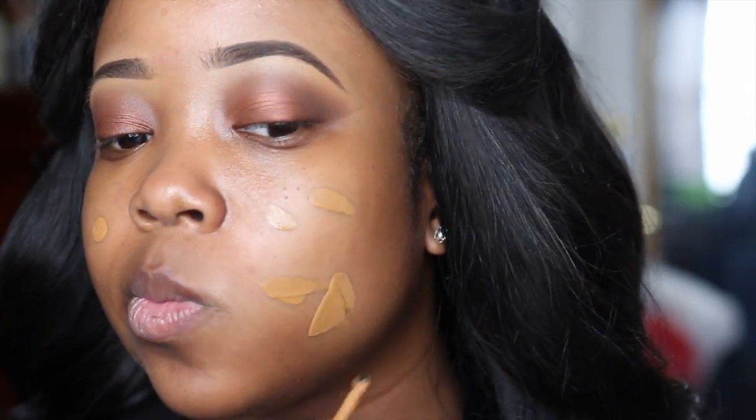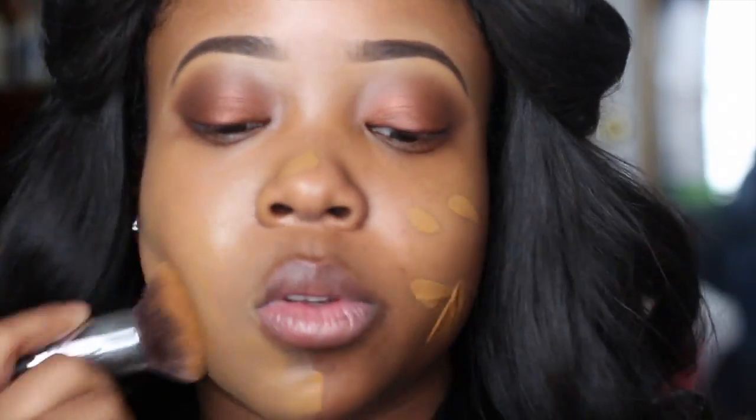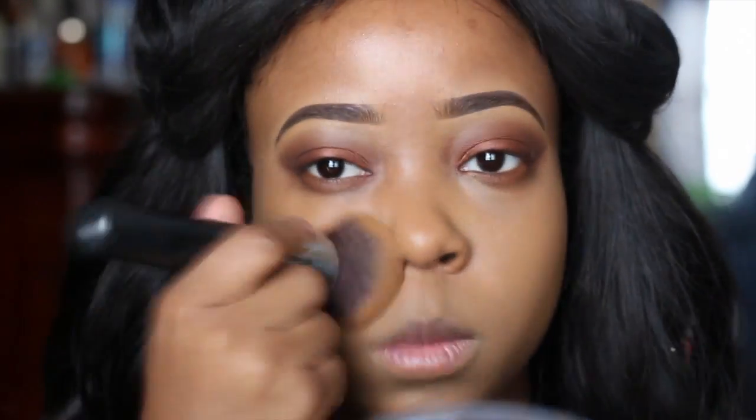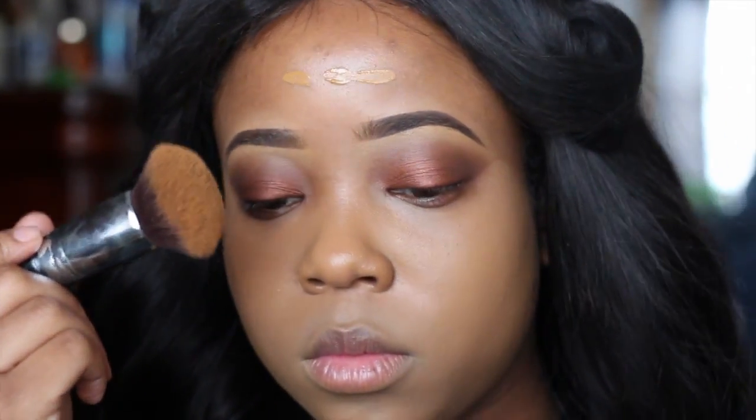Now I'm taking my La Riche full coverage foundation — I believe this is Coca Light — applying it with a Morphe 439 brush. There are some ups and downs with this foundation: it does appear a little bit lighter than me on camera, but it's actually my color — maybe it's the saturation. The only problem I have is that it kind of oxidizes a little bit white. You know how some foundations oxidize darker? Well, in certain areas you will see a legit white cast forming.